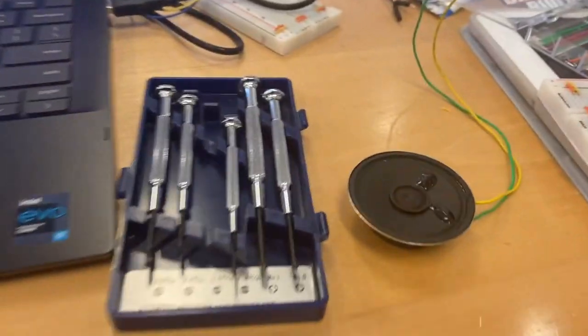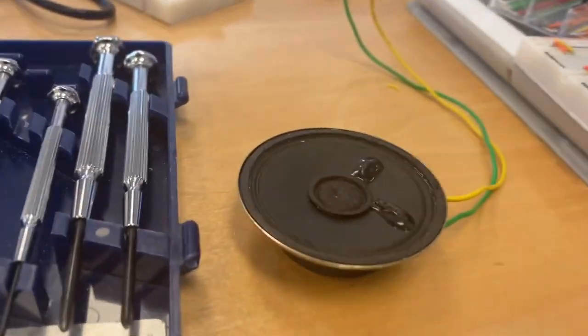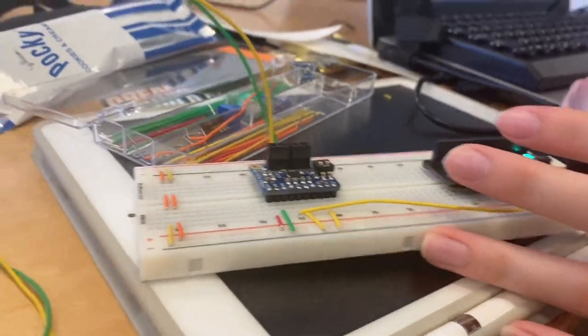We have an alternative speaker that Mariana is trying to get to work, and it has an amp so hopefully it should be a little louder. Update: it did not work, so it's back to the drawing board. But later — class is over now, we're heading to dinner — we just got our speaker to work. We got everything hooked up and even got it to play a wave file of our choice. Things are going good!